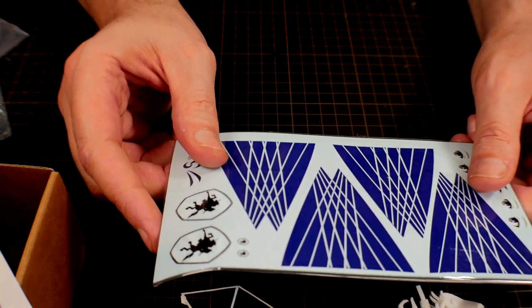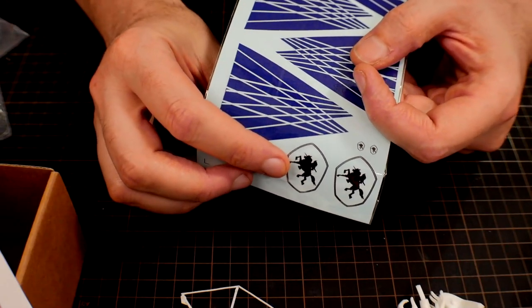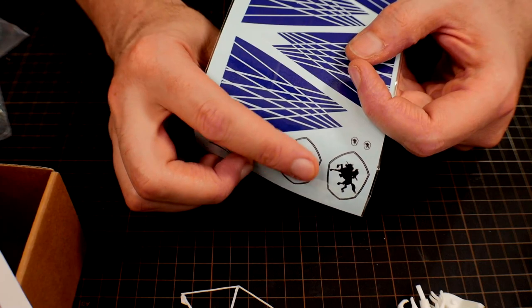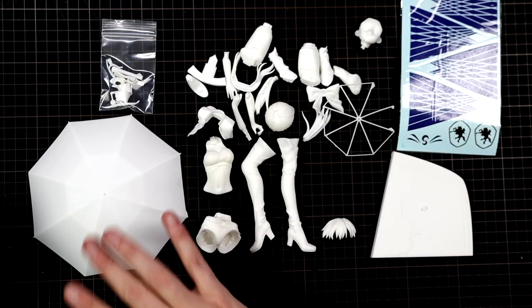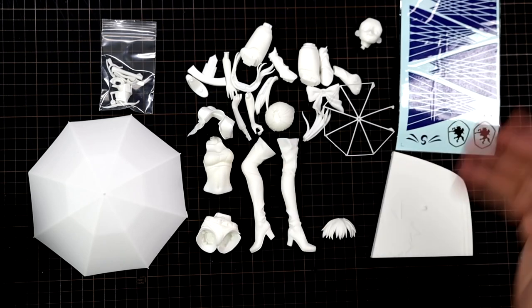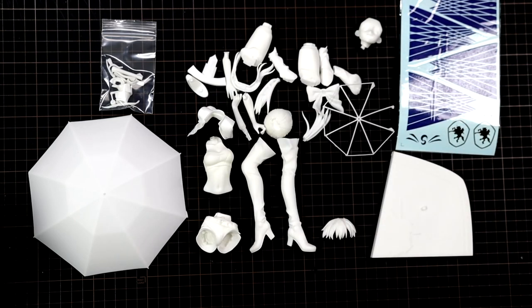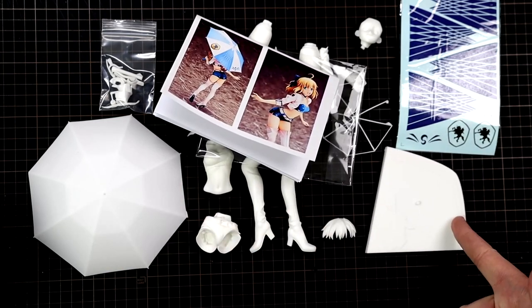Here are her eyes — two sets of decals — should be a lot of fun. If you're wondering what the base looks like all built up, here is what it's going to look like with the horse on there. In closing: you get 38 pieces, you get the water slides, you get a sheet of pictures, you get a metal rod for the umbrella, and you get the bottom of the base.